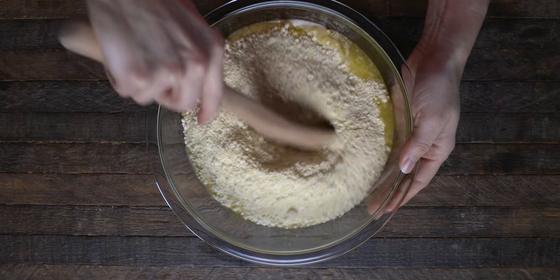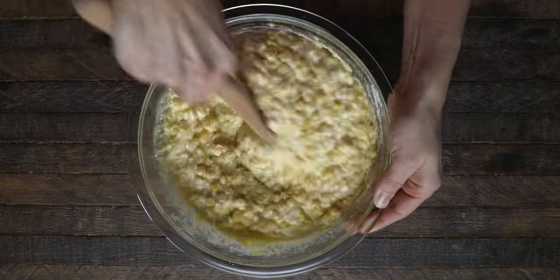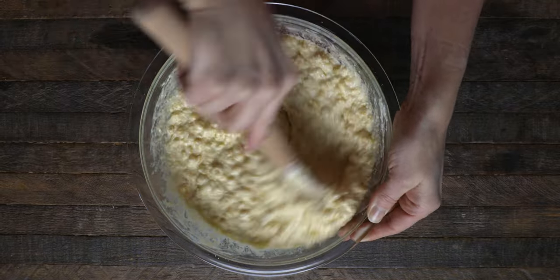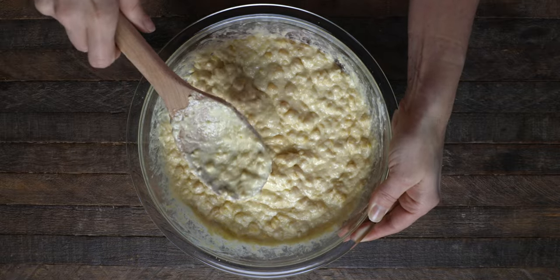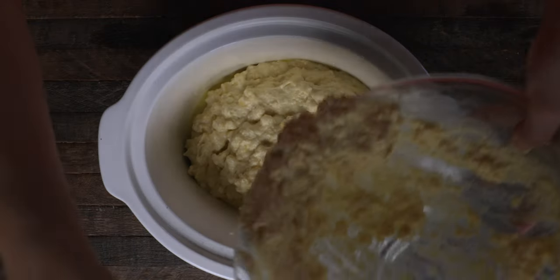Mix it all together until it's really well mixed together. After that, you'll want to grab your crock pot, spray the sides and the bottom really well, and then add in the cream corn casserole mix.